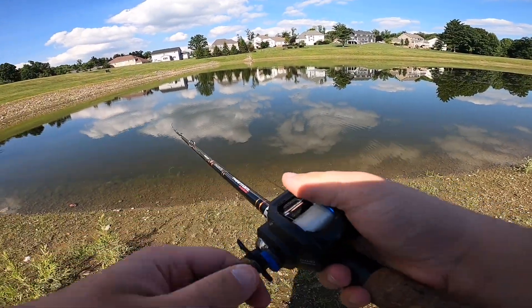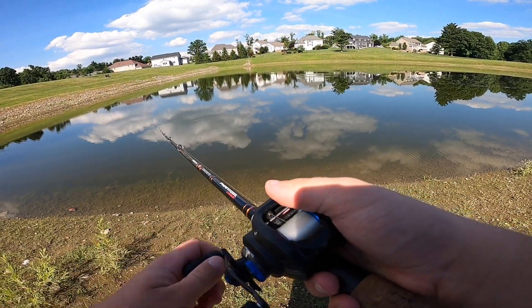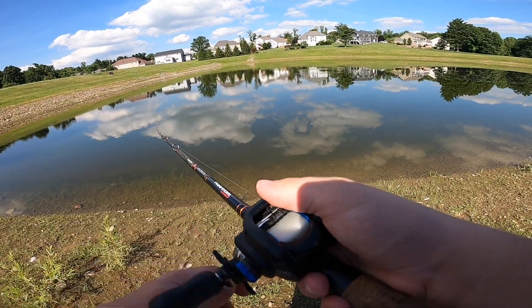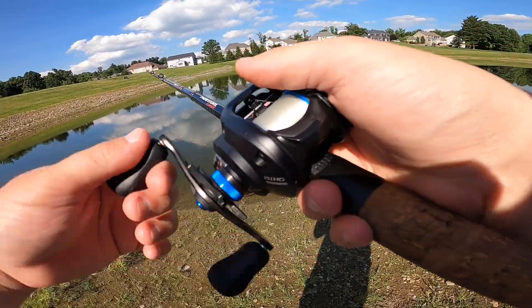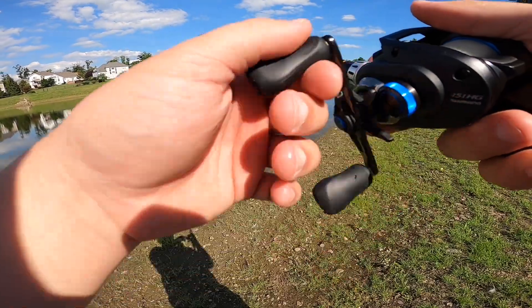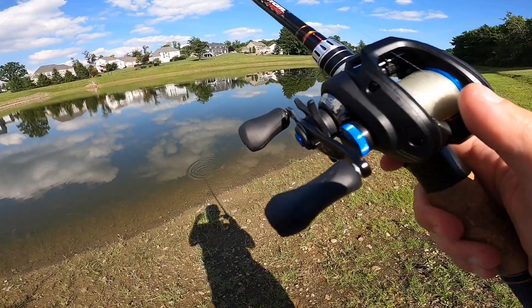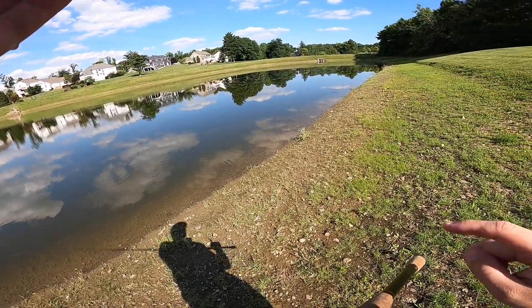I did put new hooks on this Bandit crankbait. They're Owner hooks — I forget the size. I thought they might be a little too big, but so far it seems to be good.